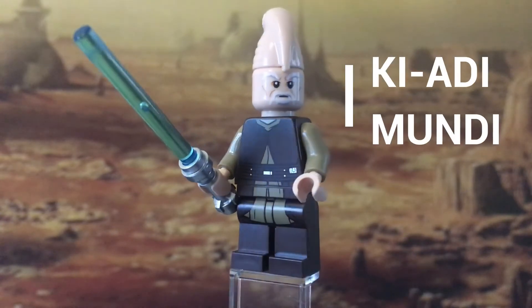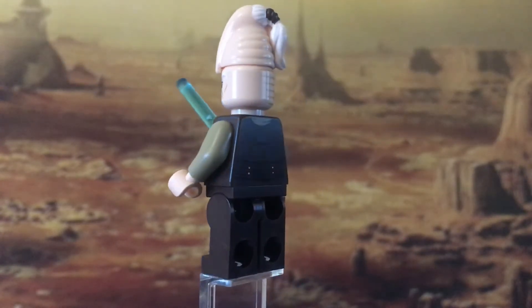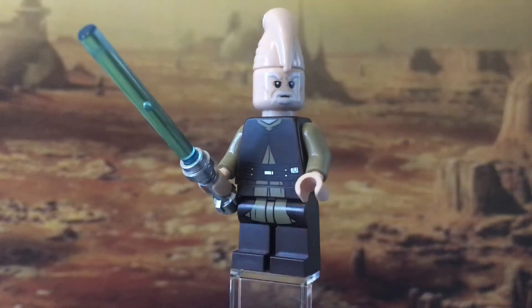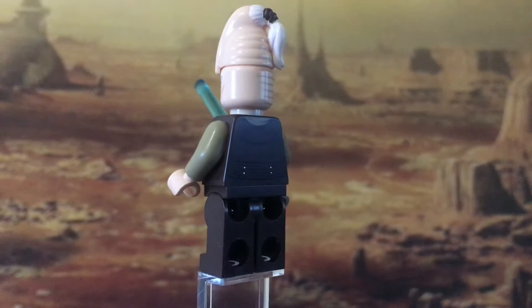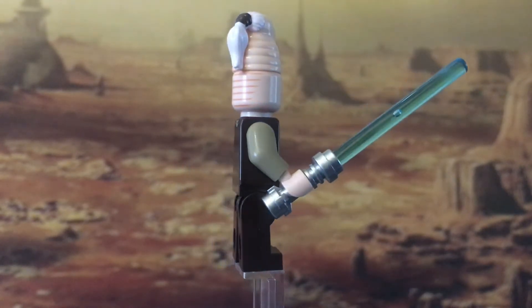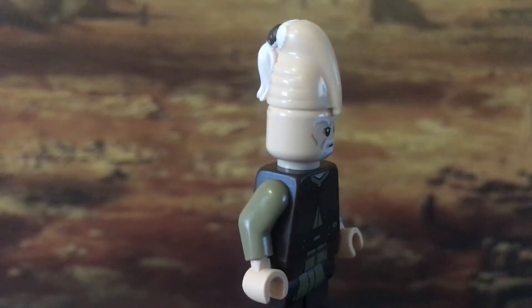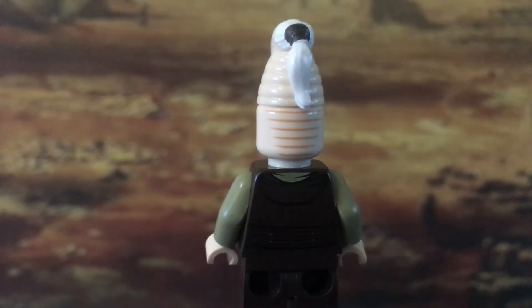Next we have Ki-Adi-Mundi. It's been a long time since we've had him as well — the last set was released in 2011, and I believe that's the only one released so far. The face print especially is much improved and looks much more realistic now. The torso detail is also pretty good, as is of course his headpiece. I think I would have preferred to see one single unique headpiece rather than having it in two parts.